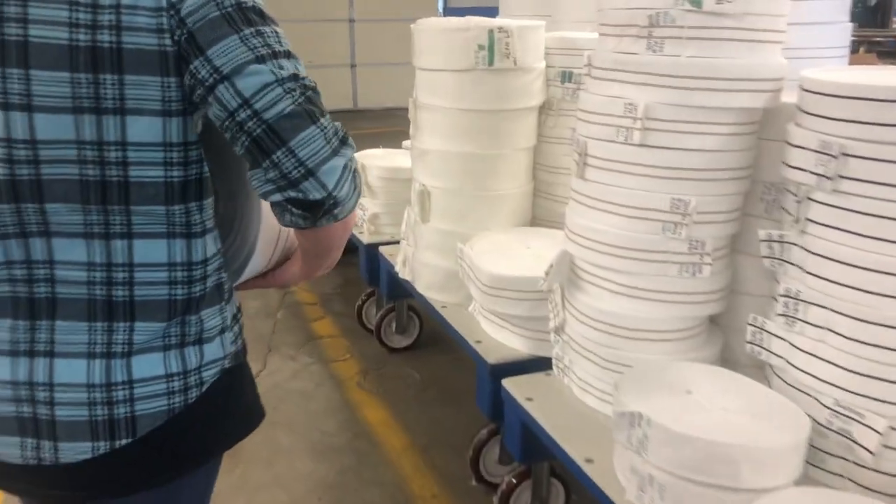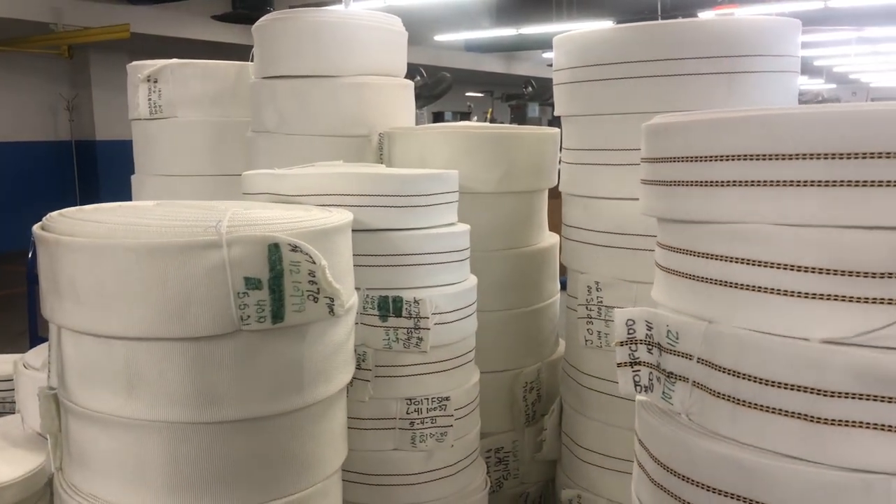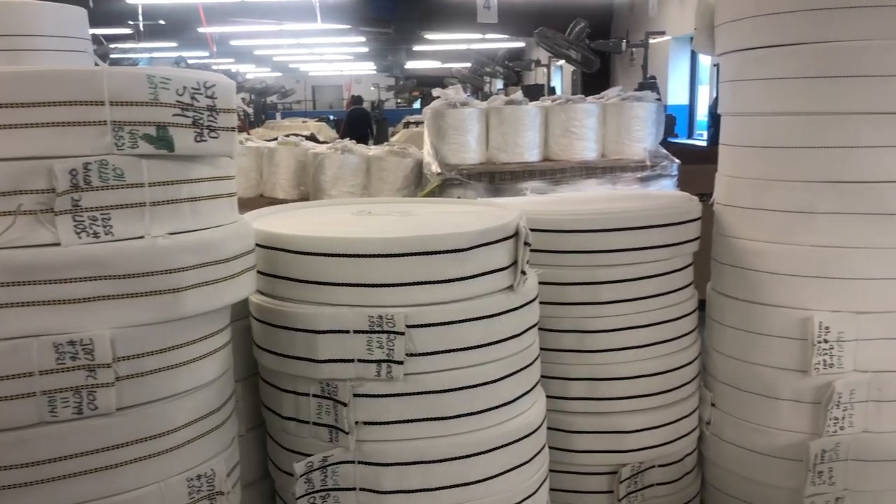The jacket is then placed on carts for the material handler, who will ensure that the jacket arrives safely at its destination and the next step of the process.